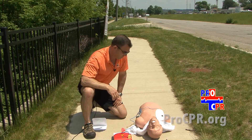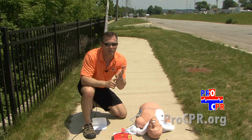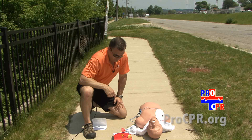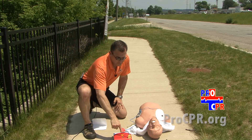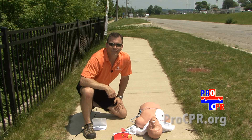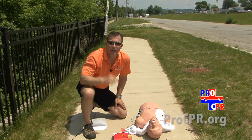The AED will analyze the rhythm. Everyone must stand clear — make sure no one touches the patient, there are no combustible gases, and no standing water. The AED will charge, then prompt everyone to stand clear again. As soon as it's ready, push the shock button. After the shock is delivered, push the rescue button, begin cycles of CPR, and follow the AED's prompts to help save a life.